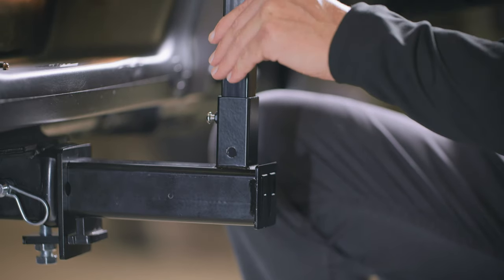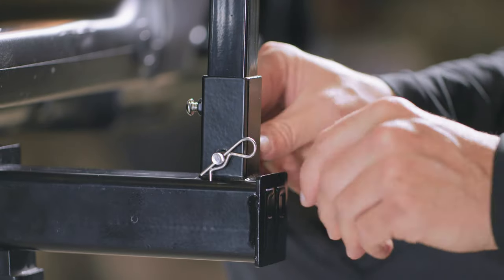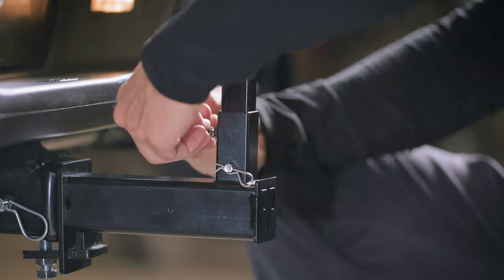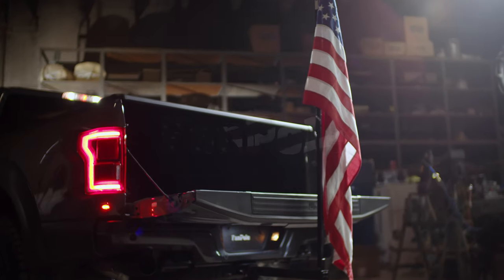Once the extended hitch has been installed, insert your fan pole, lock it in place with the locking pin, then tighten the security screw. And don't forget the most important part — attach your flag. And that's it. Finally, making something bigger really did make it better.